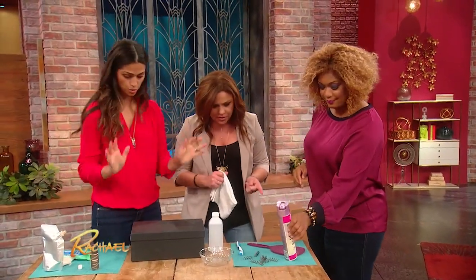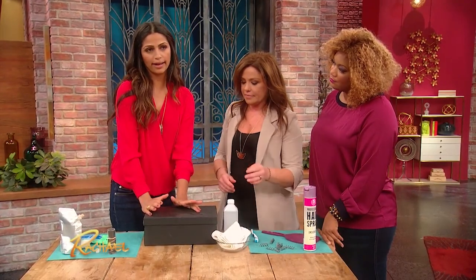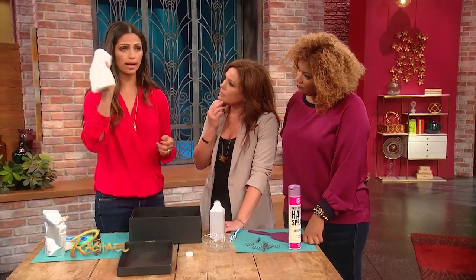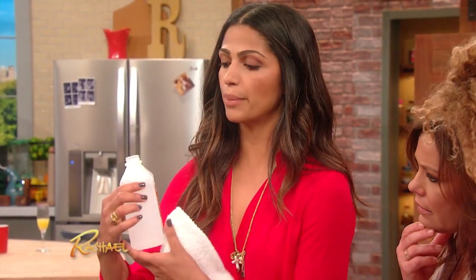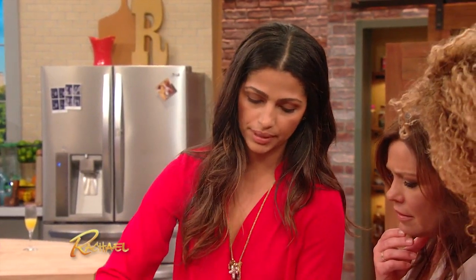Shoes! I think everybody can raise their hand for this — you have an uncomfortable shoe at home, right? So what you want to do is grab a white little bathroom towel and put rubbing alcohol — just regular rubbing alcohol — and soak up that towel.